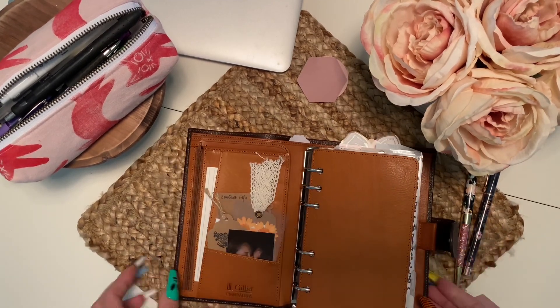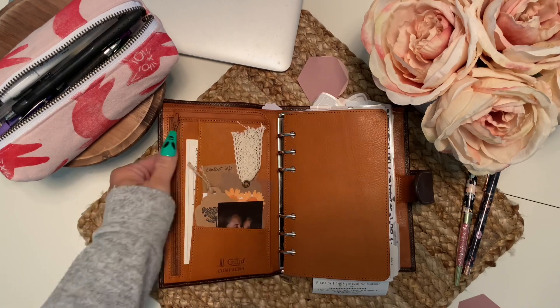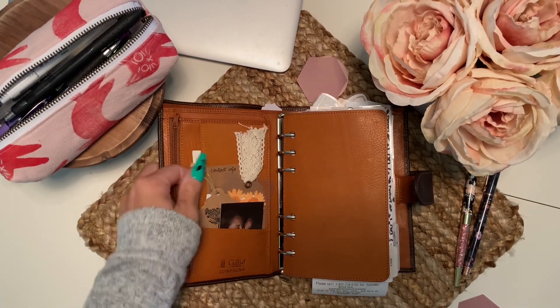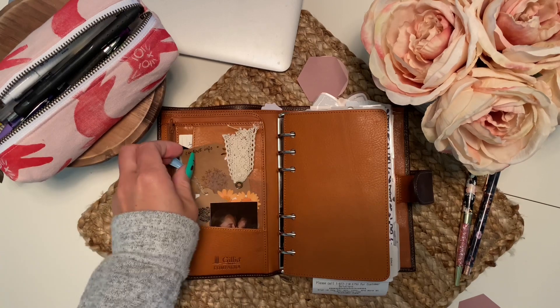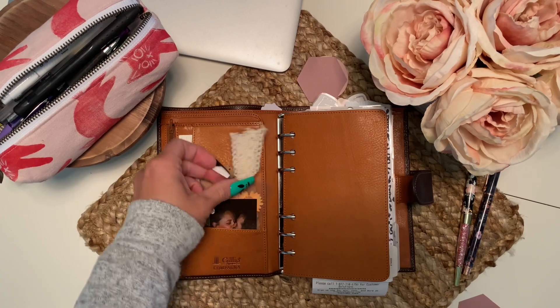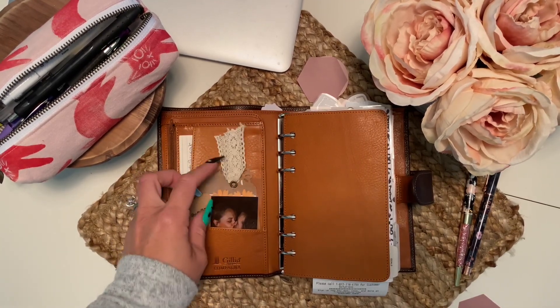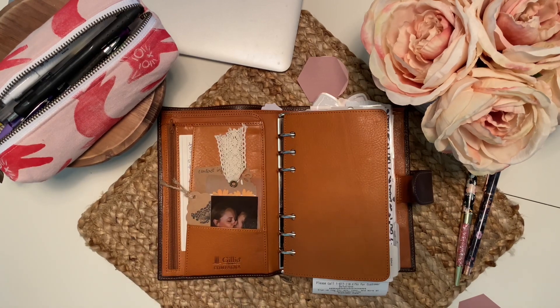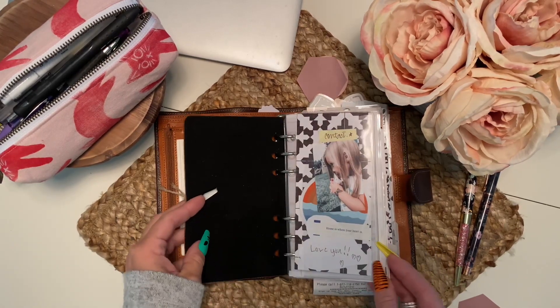I'd rather have the inserts in my planner than a pen. In my front pocket it's pretty minimal — the zipper compartment has stamps and stuff in it. This is just a recipe card from my grandmother, my contact info if found, just some little bits and pieces in here, a picture of my husband and I, and these little bookmarks are super pretty — this one's from Southern Bell. I'll link it below.